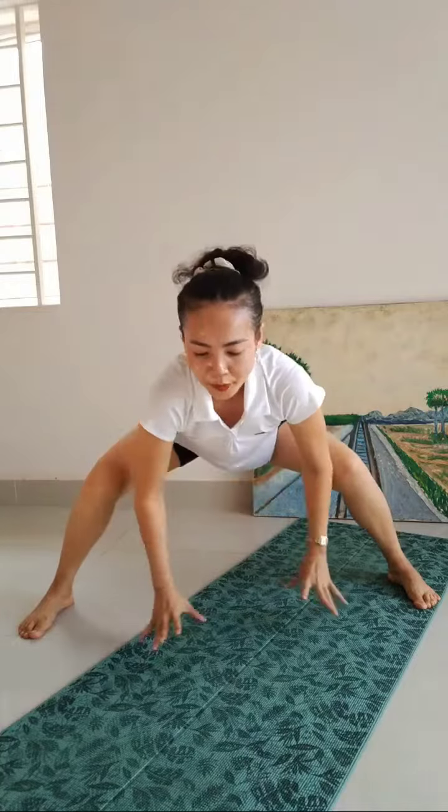Very good. Go back, yes, to the center so we can change to the other position. Open up your hips. Yes. Slowly. Open. Open.